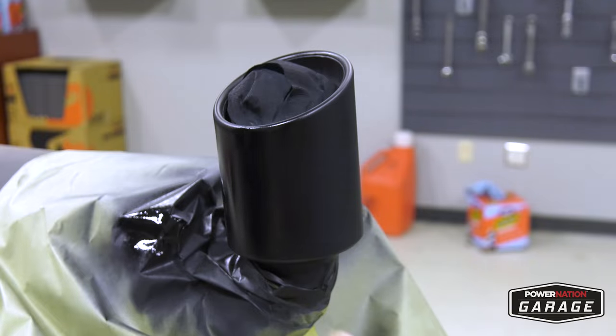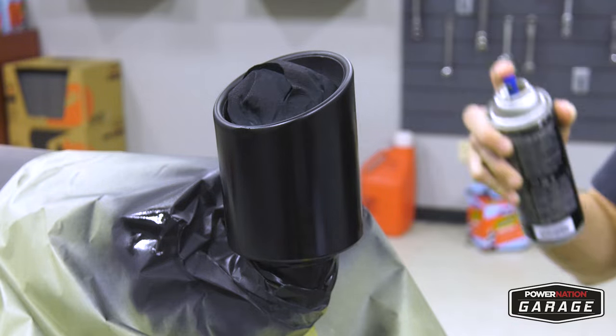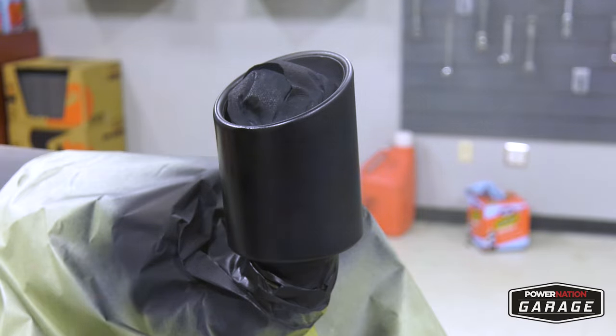On the final coats, lay it on there nice and heavy, but not too heavy. You also don't want it to run on your final coats, because if it does, then more than likely you're going to have to start all over from scratch, and that's no fun.